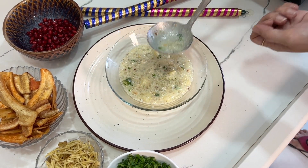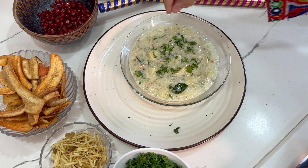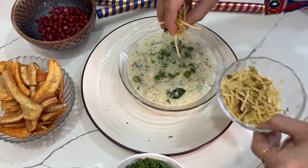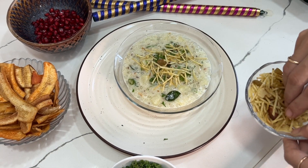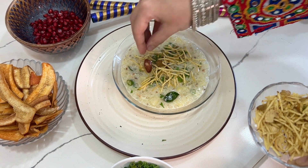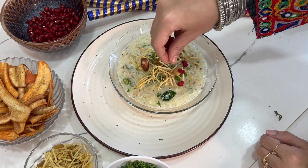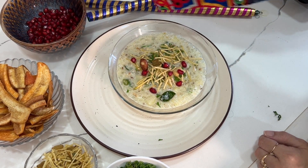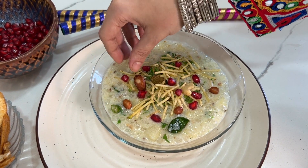Transfer the misal to a serving plate and top it with some farali chivda for that crunch, chopped coriander, some pomegranate, and some fried peanuts — I love crunchy things with my food! Serve immediately with some banana chips on the side.